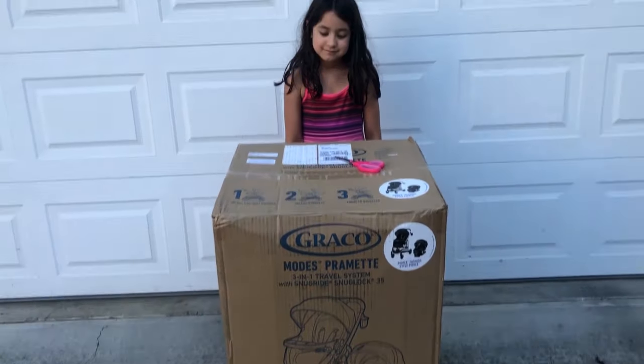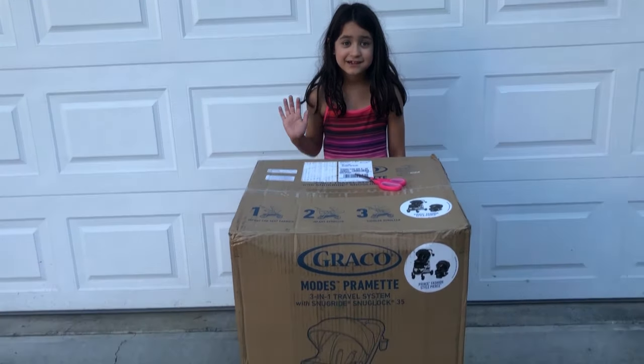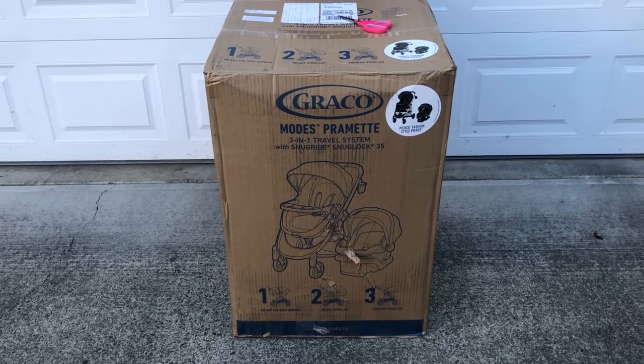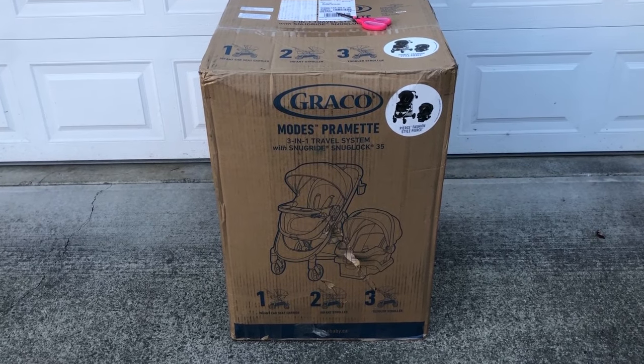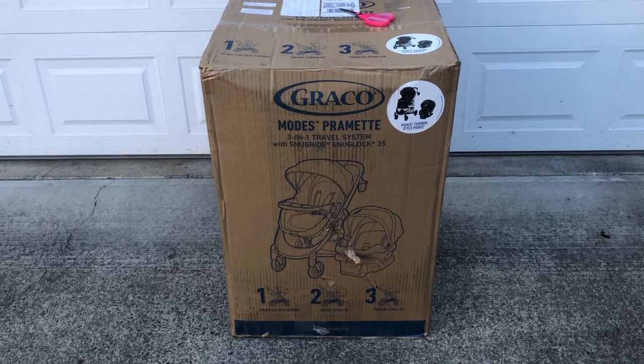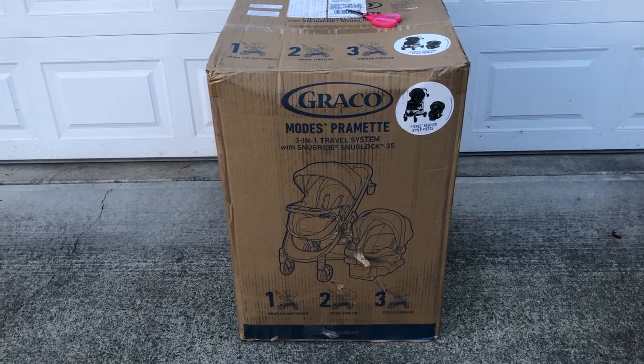Hey everybody, it's Matt. I've got my helper. You want to say hi Char? Hi! We're doing the Graco Modes Primette 3-in-1 travel system today, which comes with the Snugride Snuglock 35 DLX car seat. As you can see on the box, it's a stroller, a car seat, and a car seat base — and that's what makes it a full travel system.